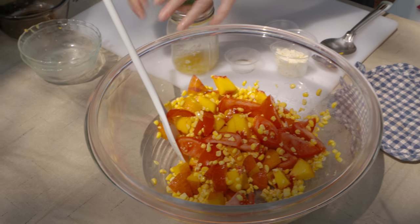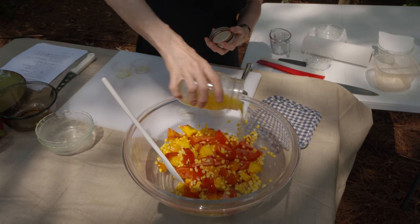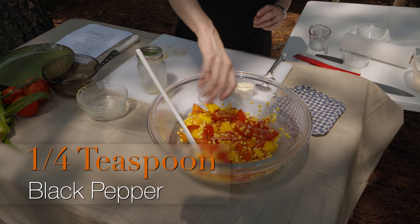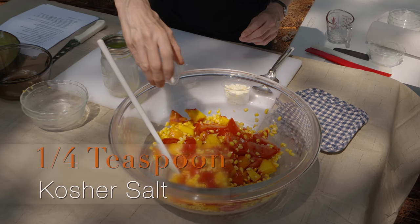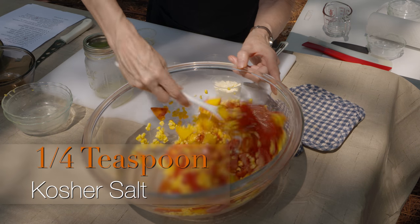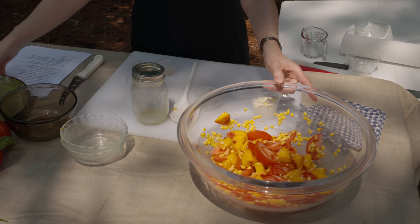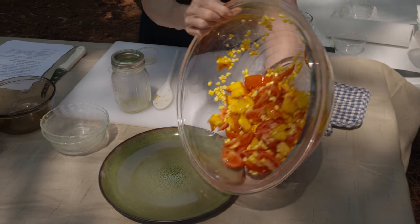We're going to stir those together just briefly, being real tender to try and protect those tomatoes. That dressing goes over the top. The pepper, if you didn't add it earlier, you can put in now. Stir that together. A little bit of salt — just small amounts so we can taste it later and see if we need to add more.